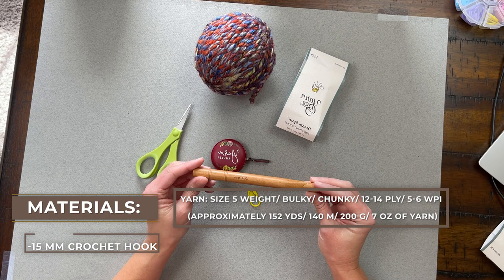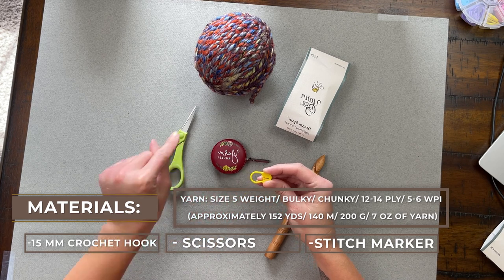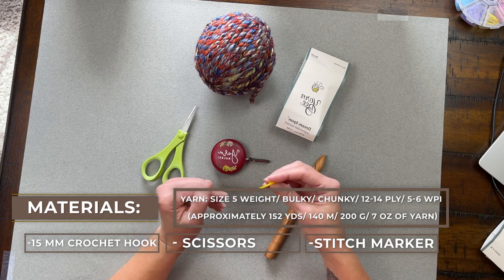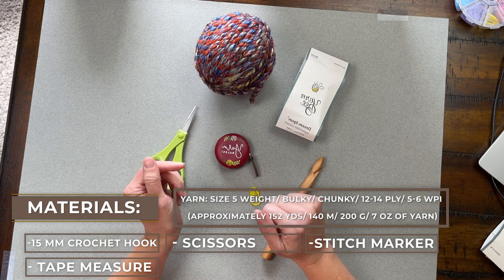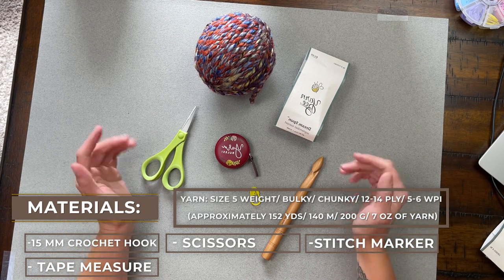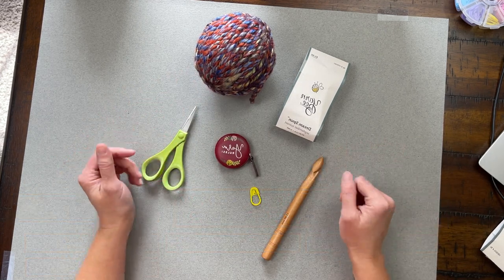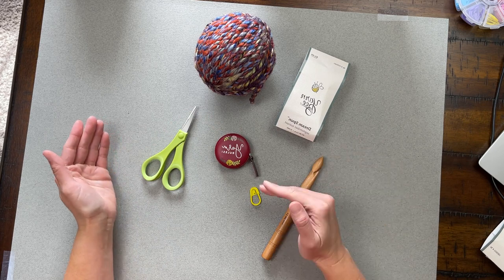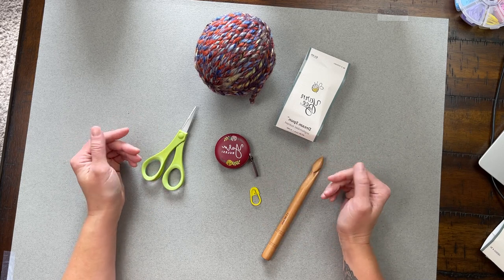We're going to need a crochet hook size 15 millimeter, a pair of scissors, and a stitch marker — super important, because we are working in continuous rounds and the stitch marker will help us identify when a round stops and when a round begins. We'll also want a tape measure or ruler to check our dimensions. I'll have links to everything in the comment and description sections below — these are affiliate links.